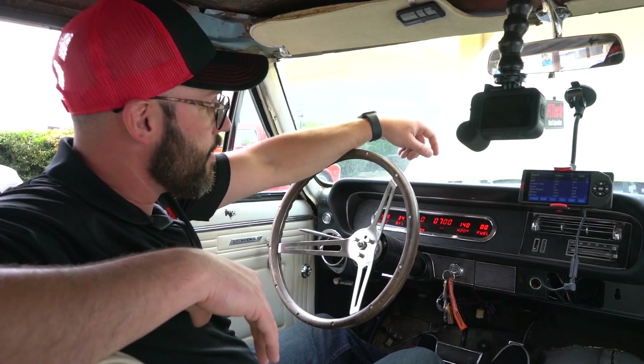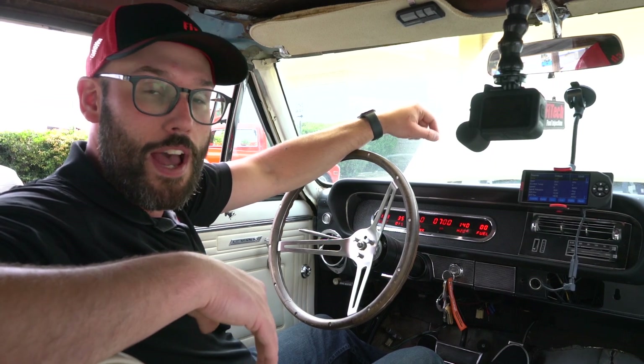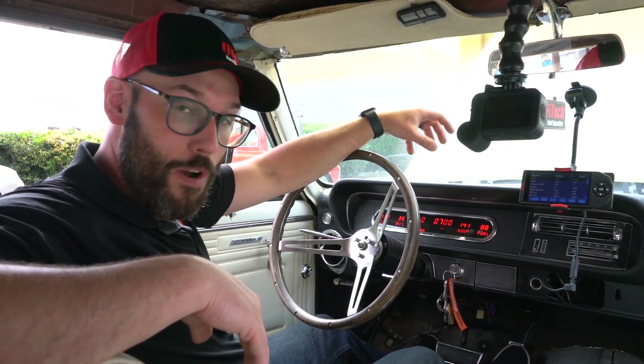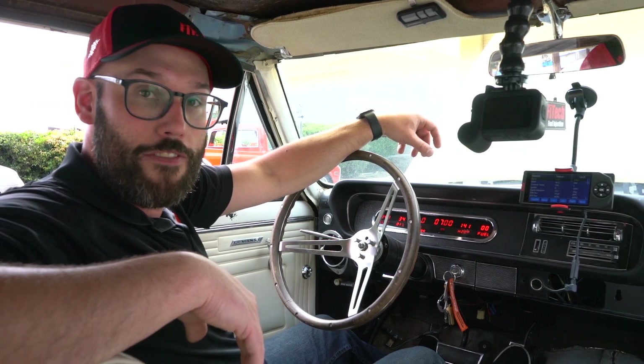Now that we got the engine fired up and running, we want to run it up to full operating temperature — in this case up to about 190 degrees. We'll do our throttle adjustment. We have a video on how to set your IAC steps, so check that one out. It's the same for our throttle body injection as it is for our LS. Then we'll be able to go out and drive the vehicle.